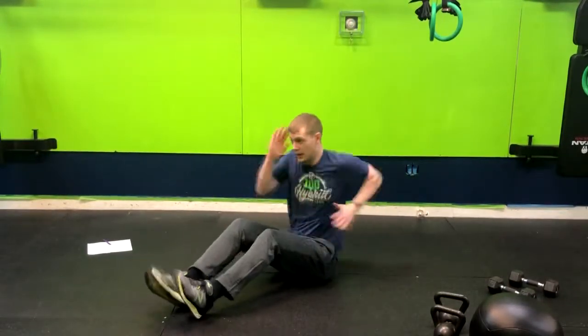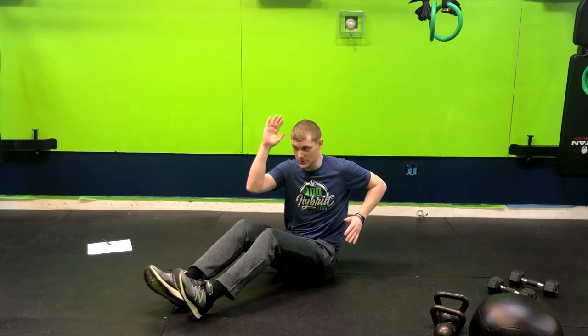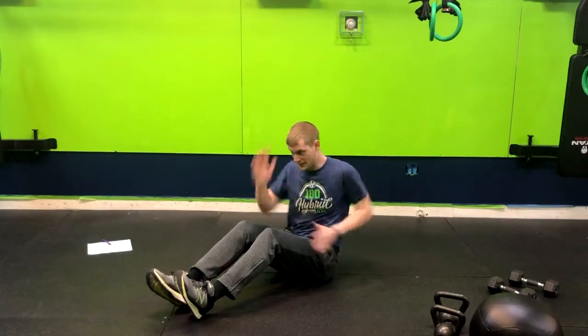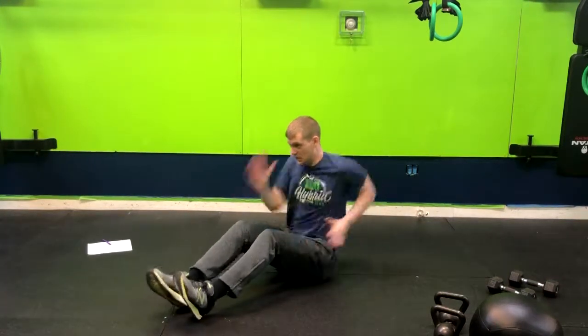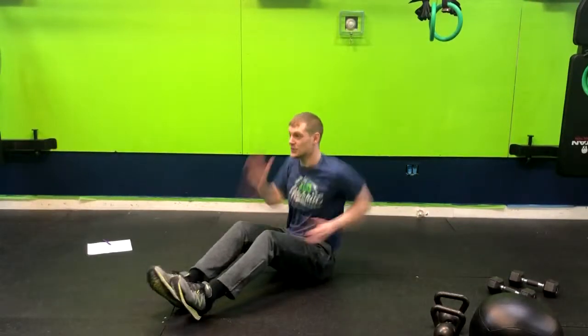Now this is a shoulder workout. You're not playing the drums — you are driving those elbows back to your pocket and then driving it to your forehead. Keeping your eyes forward, and that is how you do the seated sprint.